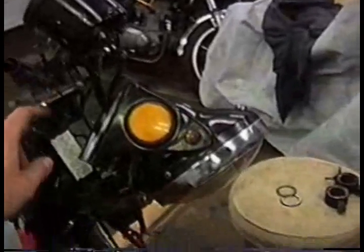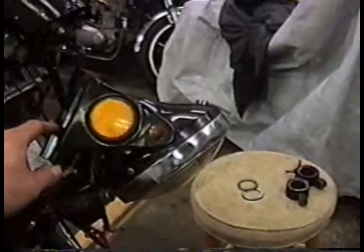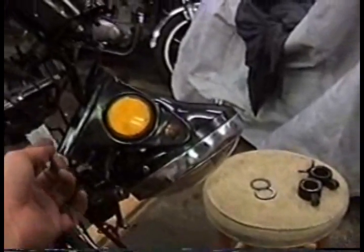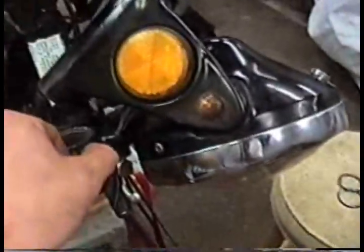But guess what? About those inner fork tubes — this is going to be a pain in the ass to put back together. Here's the upper tree, here's the lower tree, this is the middle, and the fork tube kind of holds it in place. So I could put the turn signal markers right here and just feed the whole thing up through. That's a pain in the ball sack.